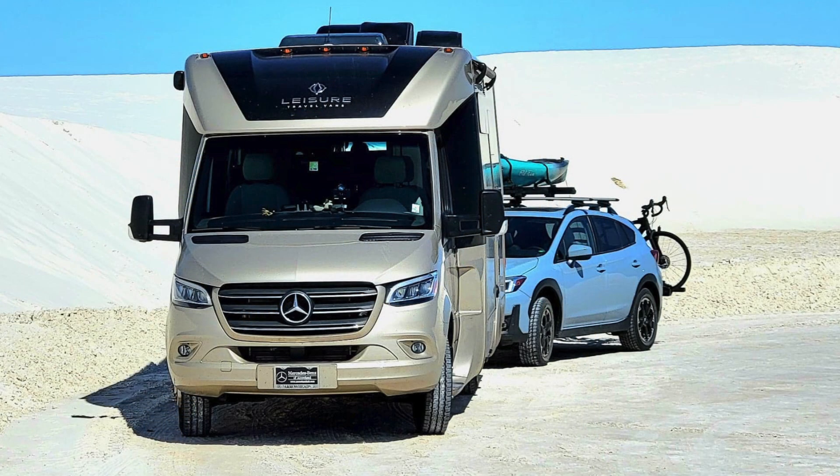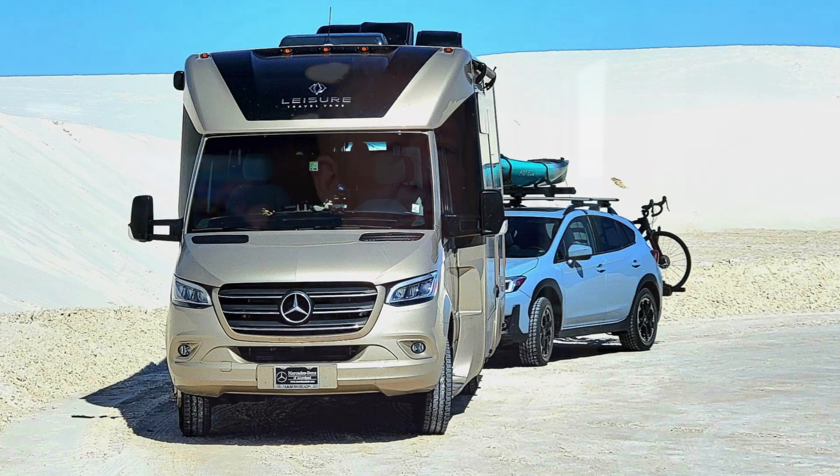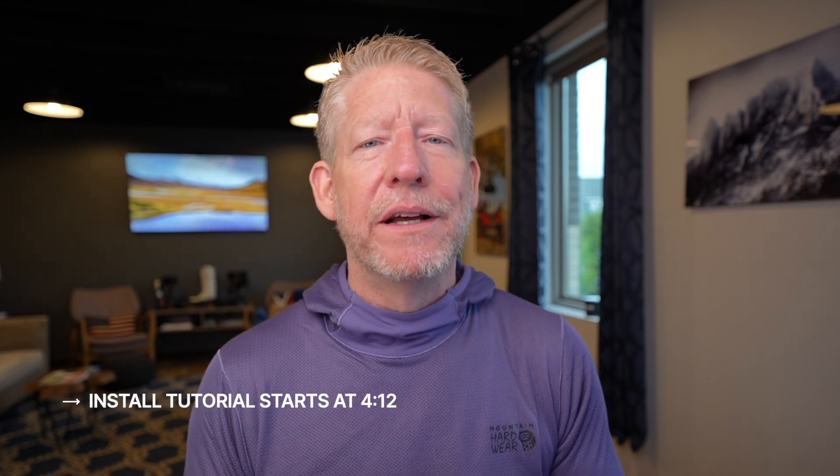Sandra was so kind to swap out the batteries out of my friend Lori Raby's LTV. If you've been watching this channel, you know Lori Raby because I've done several interviews with her. She's a solo female traveler with an awesome story, traveling around the country several times now in her leisure travel van. If you want to jump right over to the install, I'll put the chapter and links down below where you can jump over and watch how Sandra teaches you how to swap those batteries out.